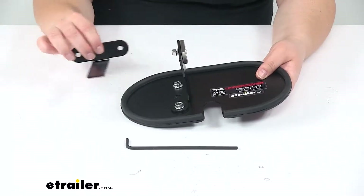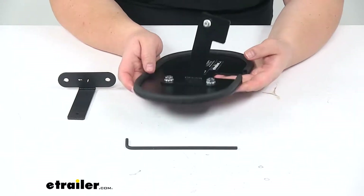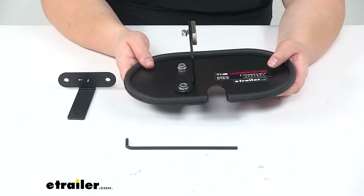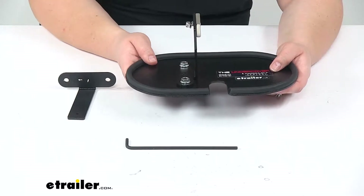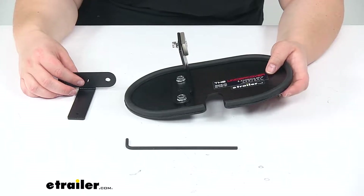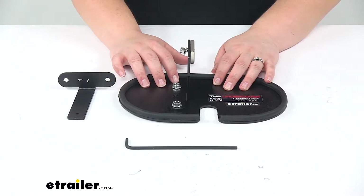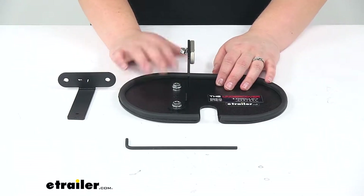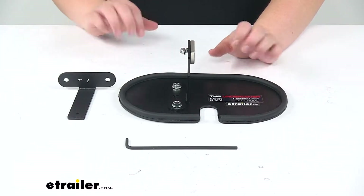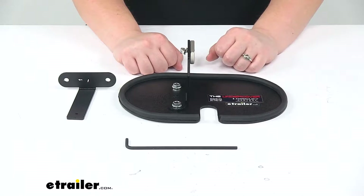It comes with two brackets, so it'll work for the inch-and-a-quarter and the two-inch versions. Those two hitch part numbers are available at eTrailer.com — the two-inch version is 306-X7201 and the inch-and-a-quarter is 306-X7202. This works for the 2012 through 2016 Model S, which is the pre-refresh. For 2016 and newer, that would be the refresh Model S, and if you need a cover for the refresh, that is a separate part number also available at eTrailer.com.